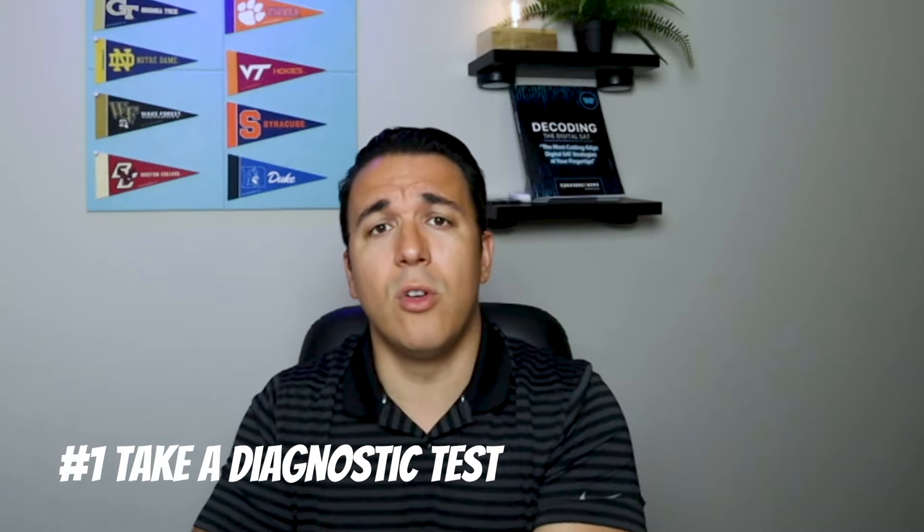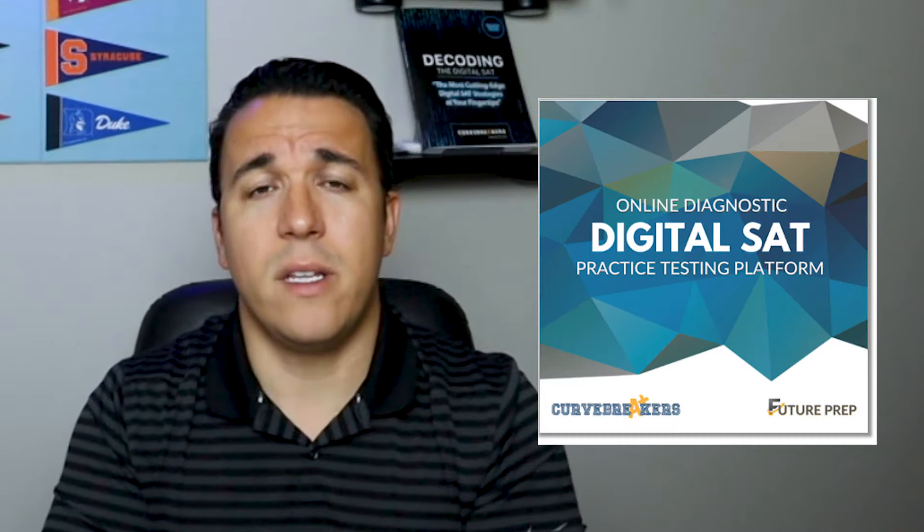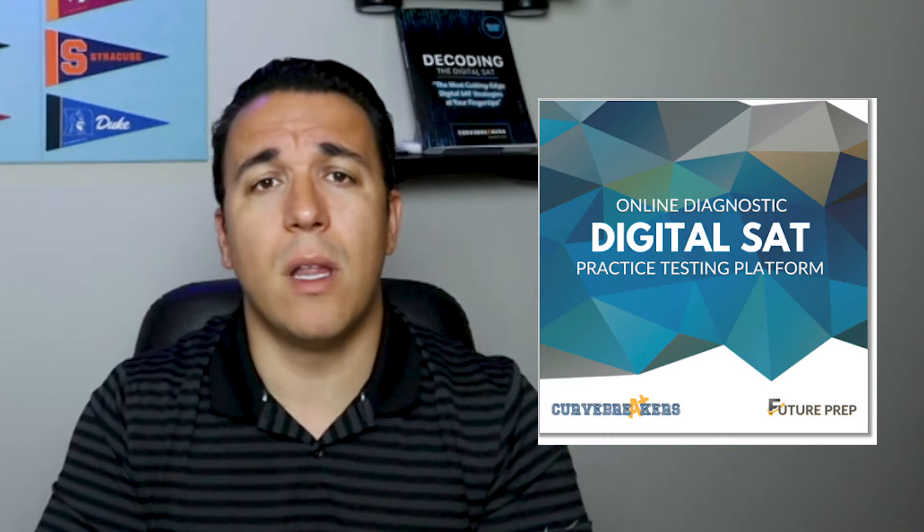With eight weeks to prepare, the first thing I'd do is take a diagnostic test. You can do this on the Blue Book or on our SAT testing app — I'll drop the link below. You want to see where you stand and whether you moved to the hard module. If you scored 1100 or below, you probably moved to the easy module; 1200 or above, you probably moved to the hard module, meaning you're set to improve your score significantly.